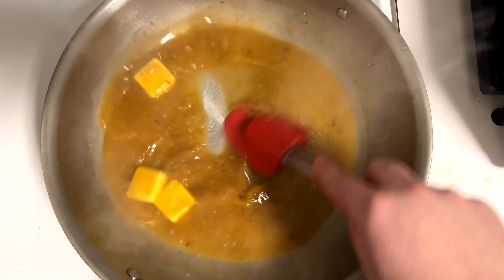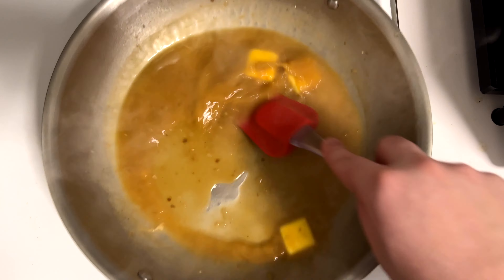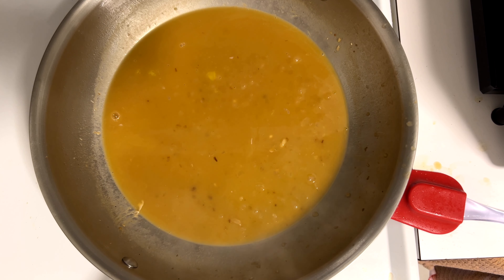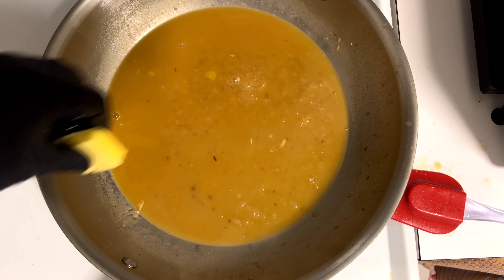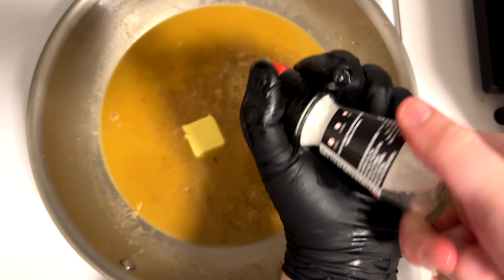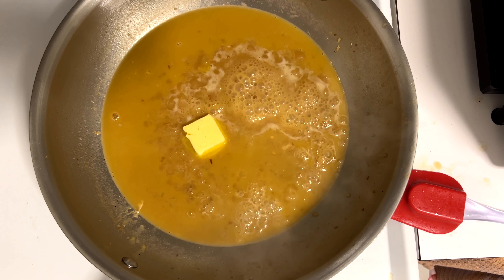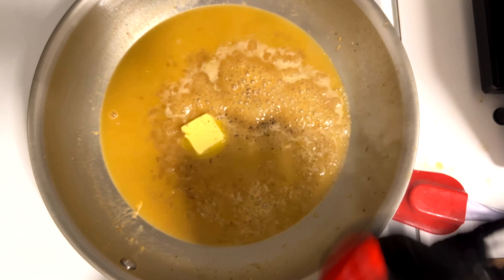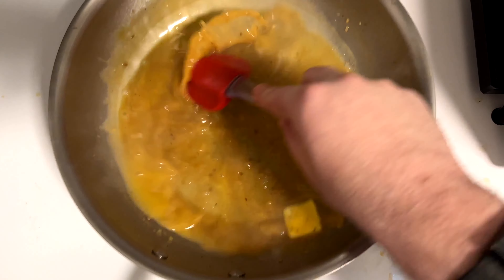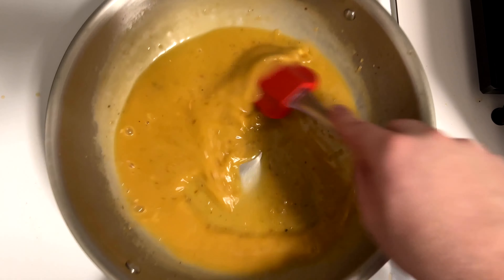It was already looking thick enough — as you move it in the pan it's not immediately filling in. I don't like this sauce too thick, so that's right where I want it; you could further reduce it if you want. Really start to mount that butter in, then add one more tablespoon of butter and mix that in. Definitely taste it — the stock and shallot add saltiness, so you don't want to over-salt before tasting.